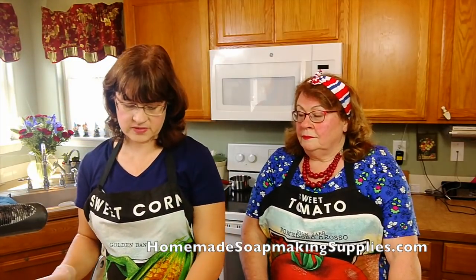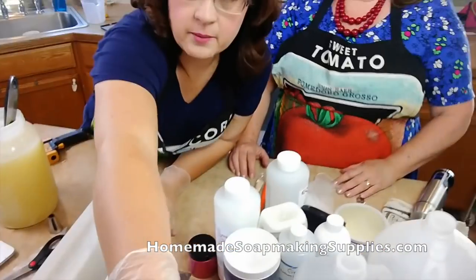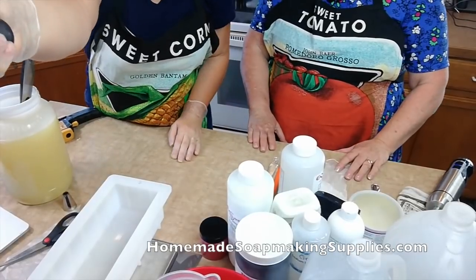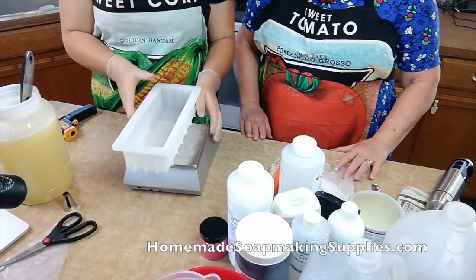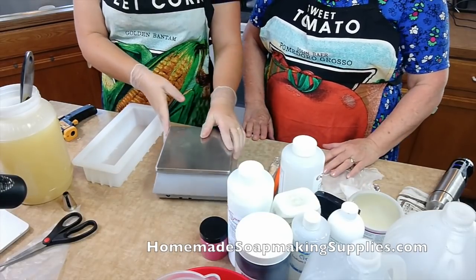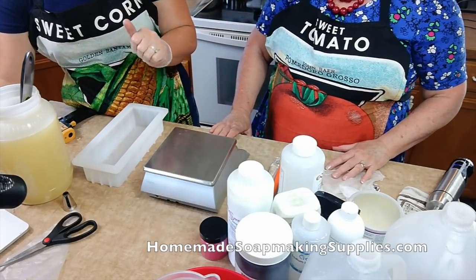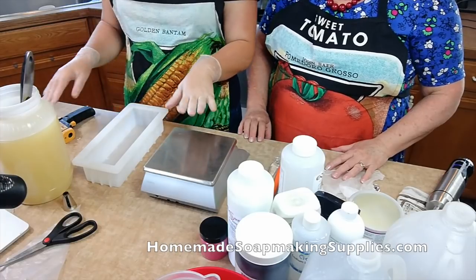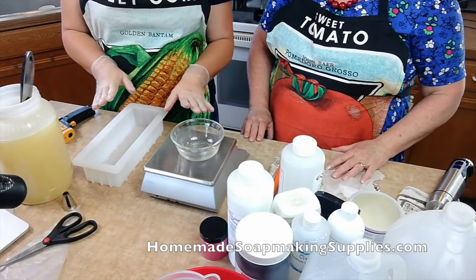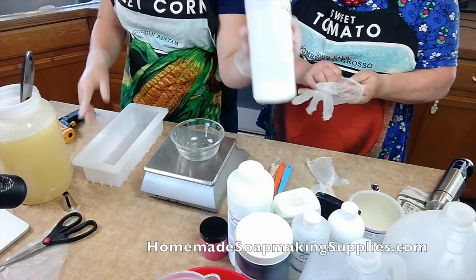We're gonna walk you through because she's only made soap once, and she wanted to know how to do this. Now, I have my trusty scale here. I went to soapcalc.net and I put in the weight for my oil so I'll know how much lye to have. I'm not going to be able to walk you through the whole way to do SoapCalc on here — that's on my e-course.